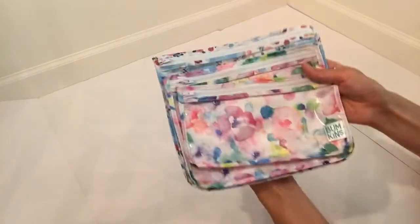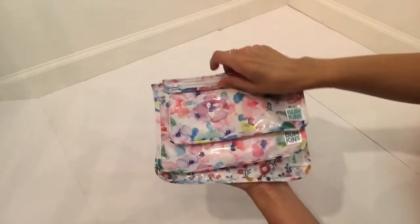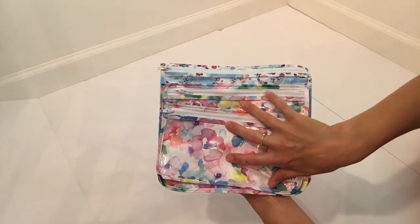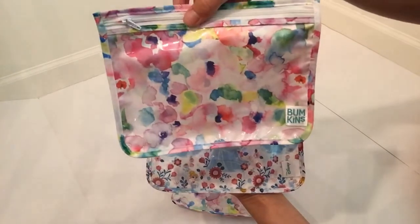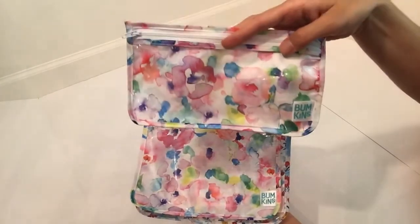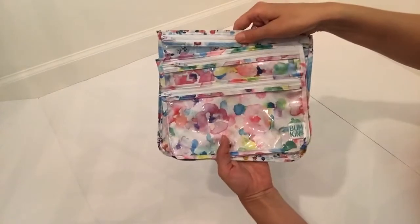The last thing I have is the Bumpkins Trio pouches that I always talk about. I usually have my med kit in the smallest one, and I love how they have the clear window on the front. This is the really pretty watercolor print. These come all together and it's only like $13 for all three. I got them on Amazon. This is the medium sized one and this is the large one in a different print. The small is a great med kit size, the medium is great for snacks, and the large would be good for diapers and wipes. It's a really nice affordable option if you want to organize your diaper bag.